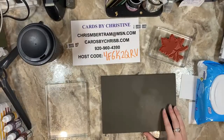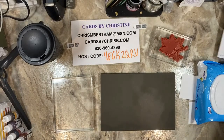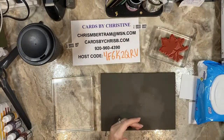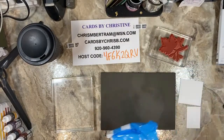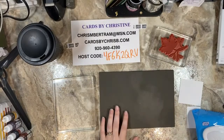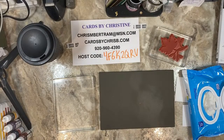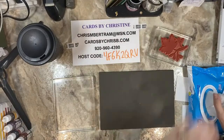Here we go — I've got basically the starter kit for the baby wipe technique. I brought in the stamp from Soft Seedlings, that's what we're going to be using, and then I have some baby wipes, my largest acrylic block. Let me get an open set of baby wipes. All right, so we have a baby wipe.